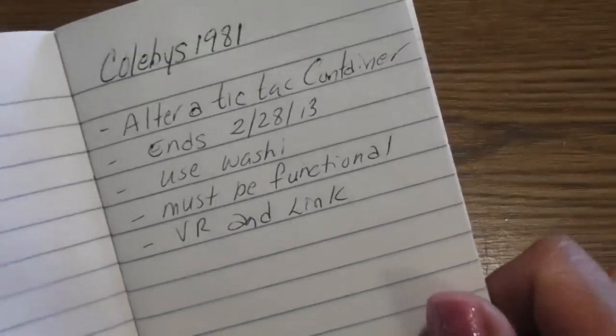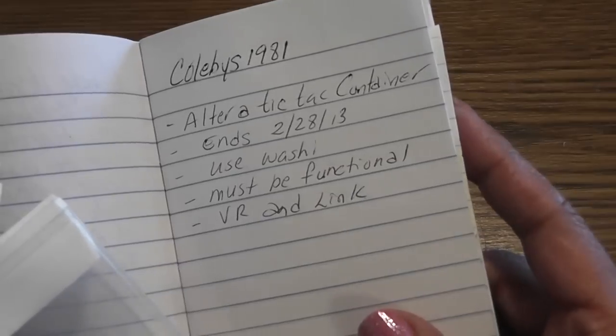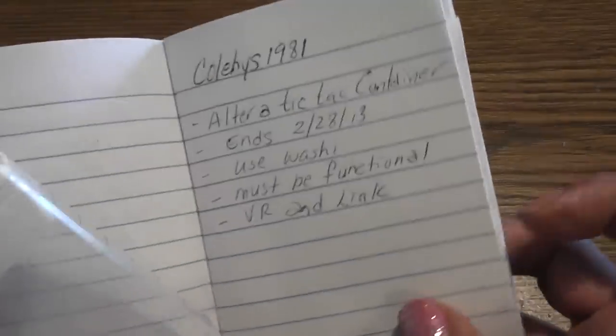Head on over there ladies and play. You are to alter a tic-tac container, you have to use washi tape somewhere on your project, and it has to be functional. So the lid still has to be able to open and close, and you create a video response and link it to her video. I believe it ends on February 28th.